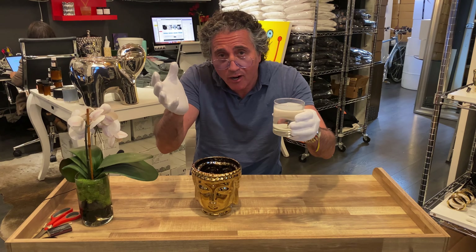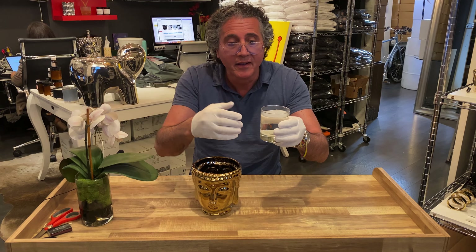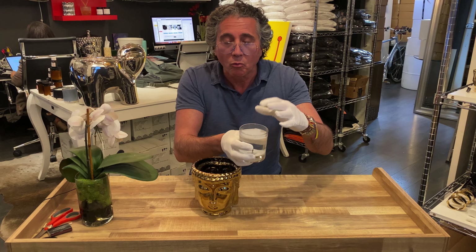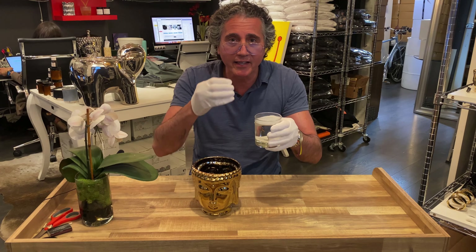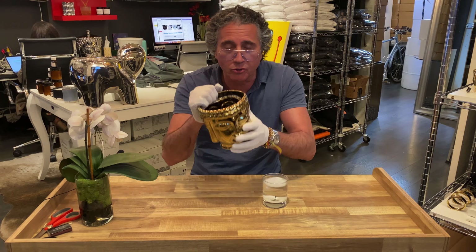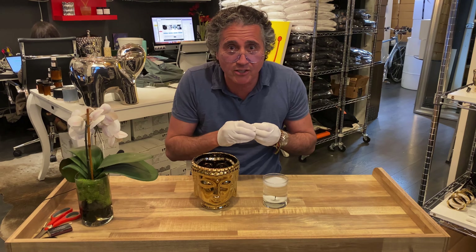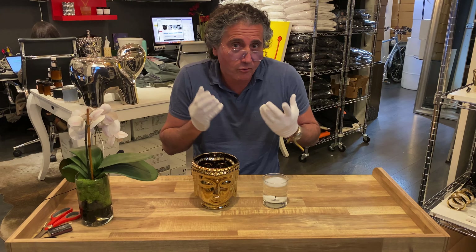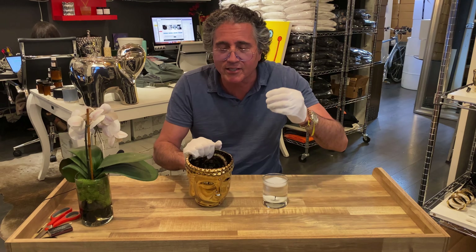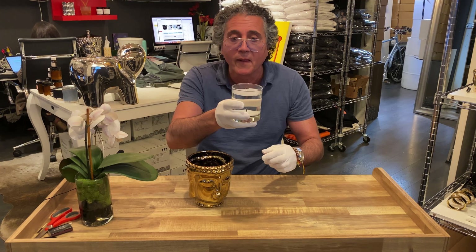I'm in the office so I can't boil it that high, but you can see the top is now solid. Don't pour the melted wax down the sink — once it gets hard you'll clog it. And don't throw it in the yard either, it'll get on the grass. This is the right way of doing it.